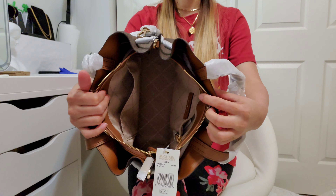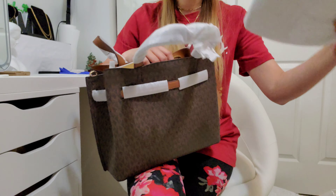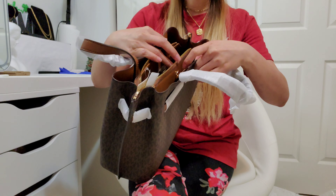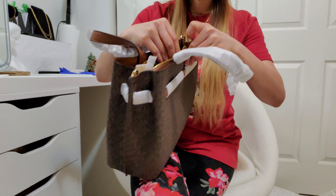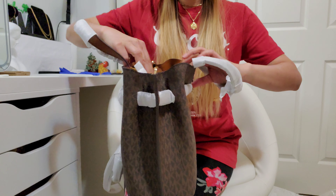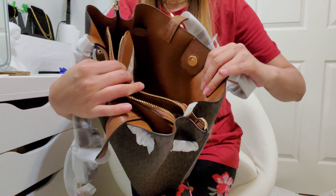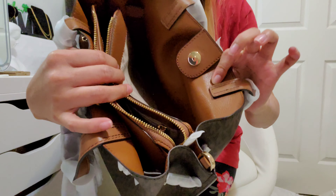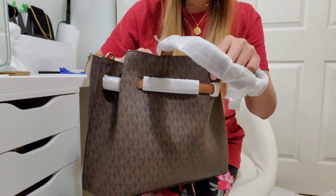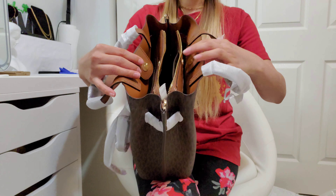The middle compartment is really spacious. The third compartment has a magnetic clip as well. If you can see, it is like a smooth brown leather, and the other side has a fabric lining with 'Michael Kors' written on it. So there are three compartments in this satchel.